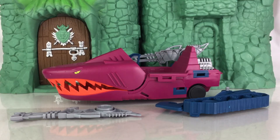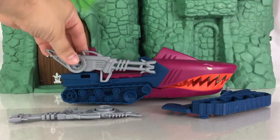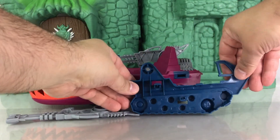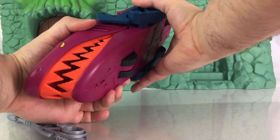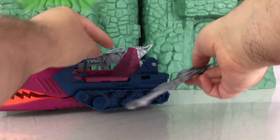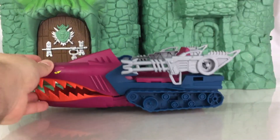The Landshark comes unassembled in the packaging, so once you take it out of the box, you're going to need to assemble a few pieces on it, which include the tank treads and the side blaster. You're going to see how it's connected on the side, and you're going to connect where you see these clips on the sides and push it in until you hear the snaps. There should be four snaps, and then this piece is going to connect right here with one snap.